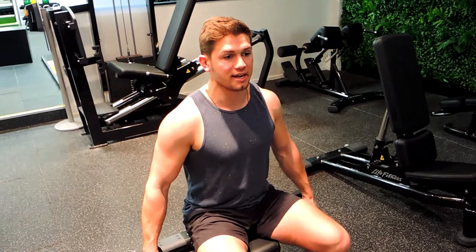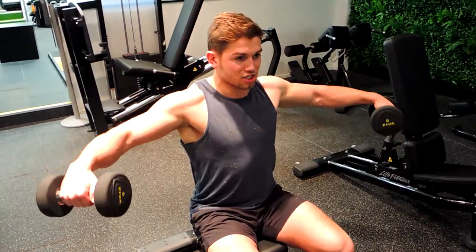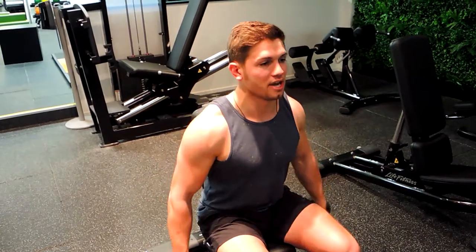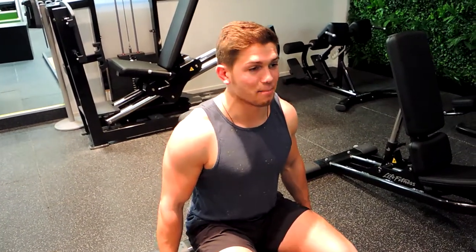Keeping that shoulder up — I'm starting slightly dipped inwards with the hands. When coming up, it's a slight external rotation, then controlling down, pulling with those elbows. That is the seated dumbbell lateral fly.